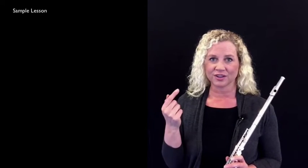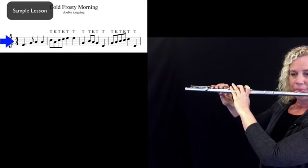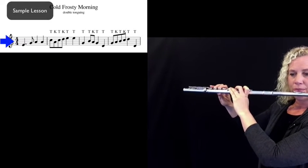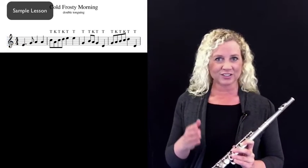We're now going to start a new tune which is called Cold Frosty Morning. The technique that's going to be used is a back tongue, just like I've already taught you. You'll also be finding the proper places to breathe.